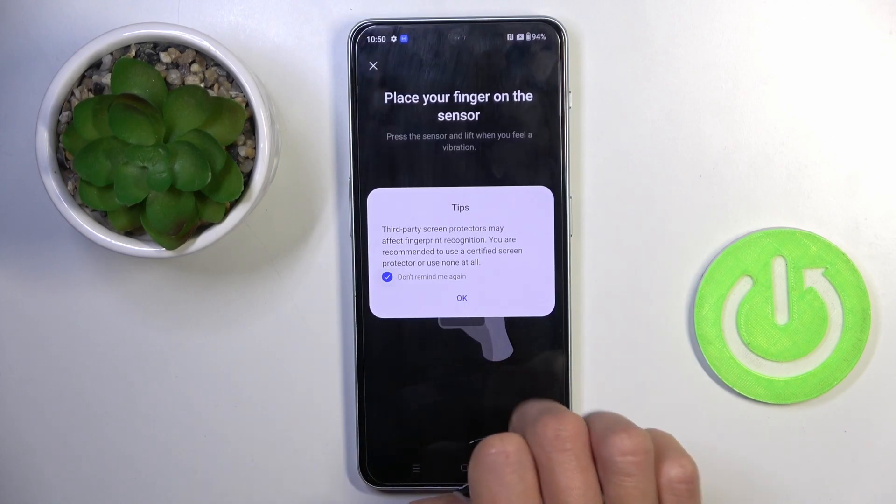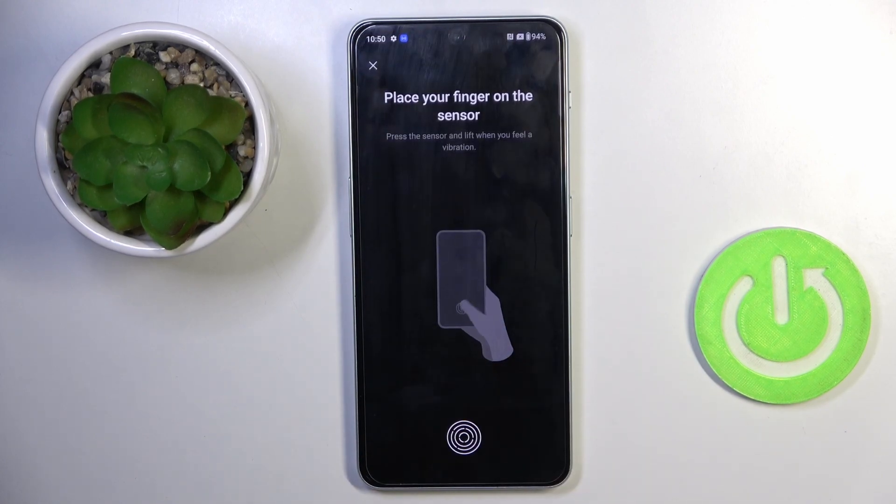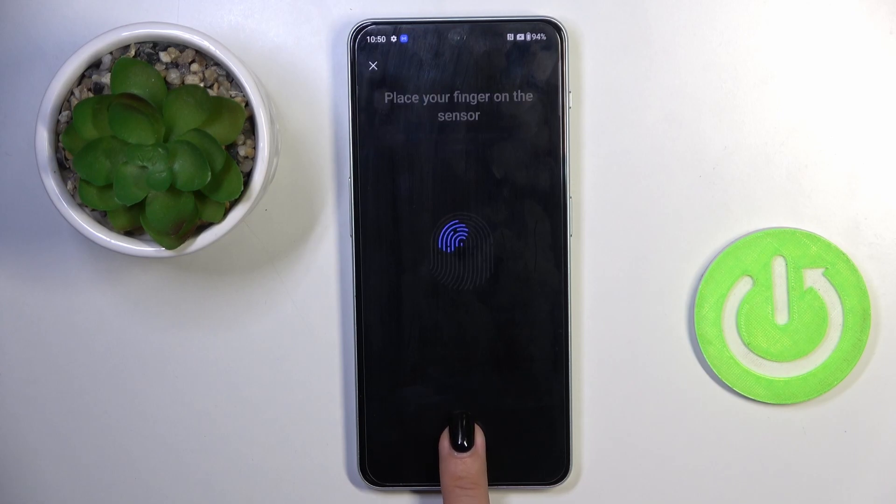We've got the backup set up, and now let's enroll the fingerprint. As you can see, the sensor is located on the screen, so all you have to do is keep pressing it until your fingerprint is fully added.